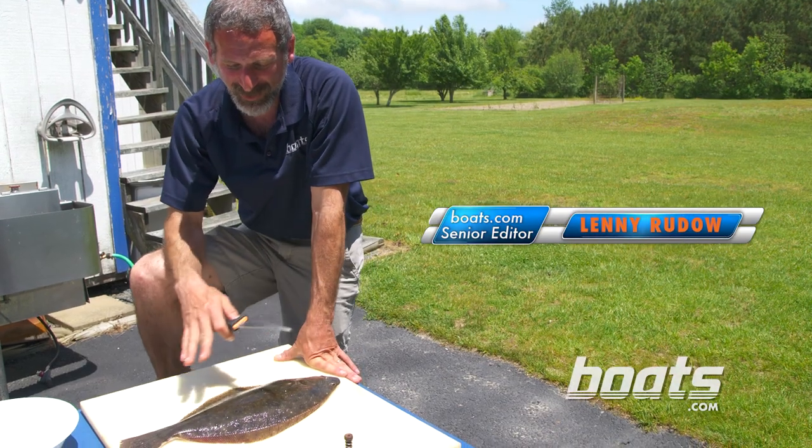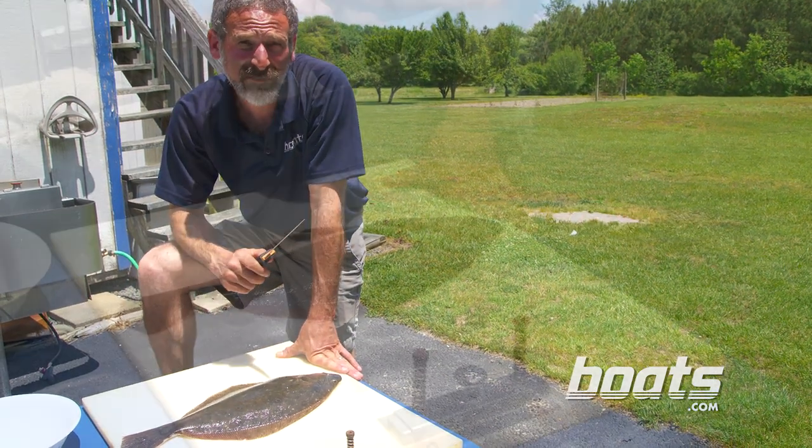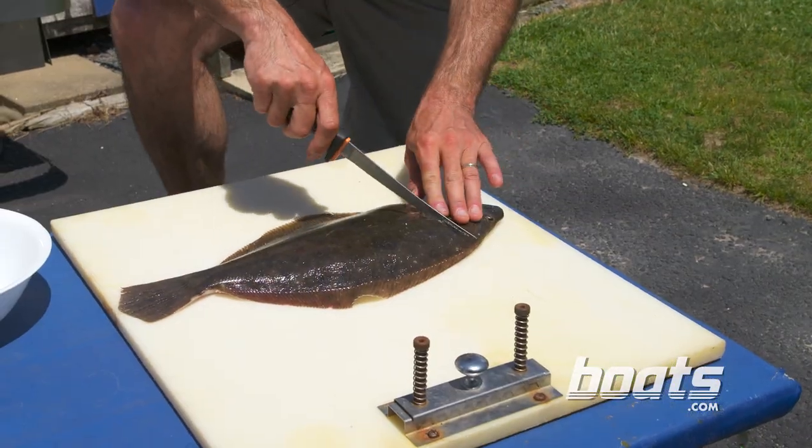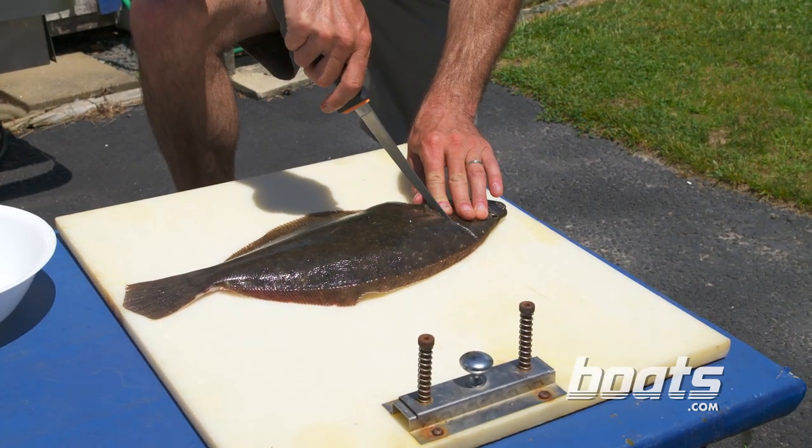Flounder is a very different shaped fish than most others, so filleting it can be a challenge. Step one: make an incision just above its head down to the bones, but don't cut through the bones.